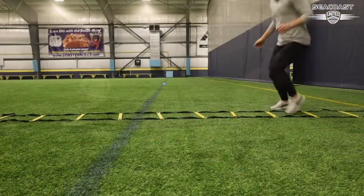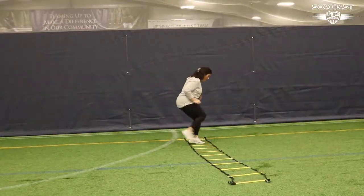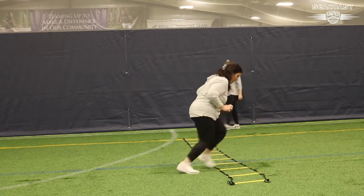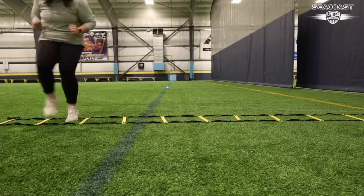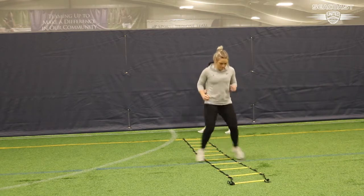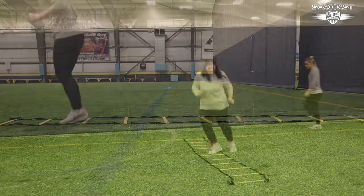Our final drill of the day is going through a footwork ladder. Coach Mel and Coach Maddie alternate here showcasing a variety of different footwork exercises you can do in the ladder. We range from hopscotch, washing machine, centipede, lateral movement, one foot in each box. Feel free to do whatever is going to keep your feet moving and have some fun.